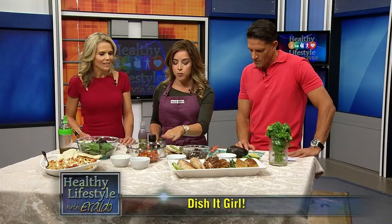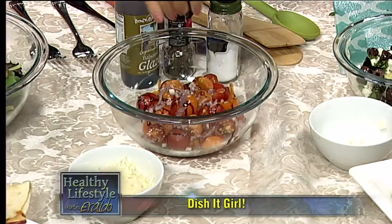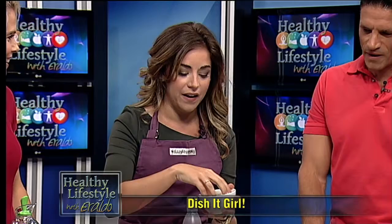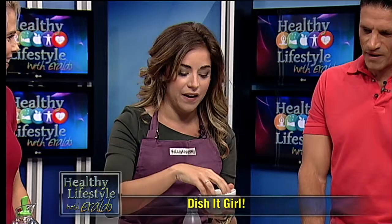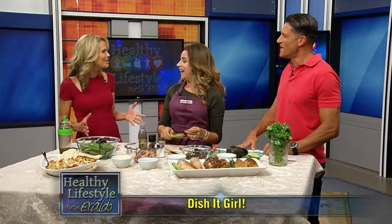The next topping is a bruschetta topping for our balsamic chicken. In here we have some halved cherry tomatoes — it's nice when you get the yellow and the red ones, it looks pretty. Add in a little bit of red onion to give it a kick, and a little bit of Parmesan cheese. This goes on top of the balsamic chicken, and you can also bake the balsamic chicken with this topping on if you want to see the charred tomatoes burst open and melt into the chicken a bit.